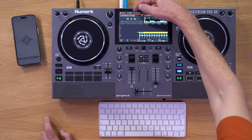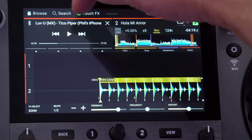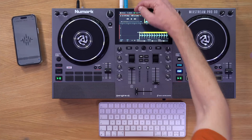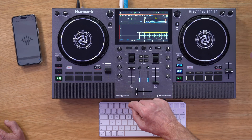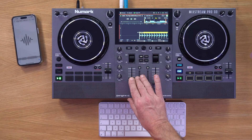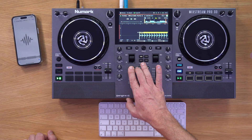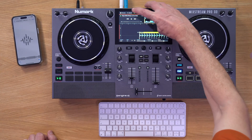On deck one you now see some transport controls at the top — a play, a back, and a forward button. By hitting play with the fader up on deck one, you'll hear the music coming directly through the phone. You can pause it, and move back and forward.